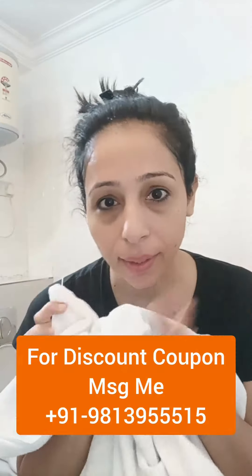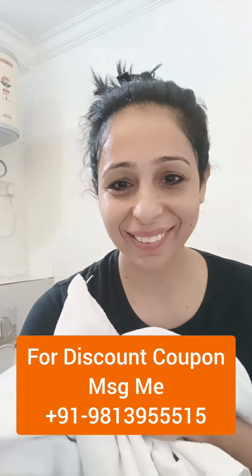Oh my god, Margie was absolutely right — I am just feeling awesome, guys! You must try this. Use the discount coupon. Thank you so much, see you in the next video.